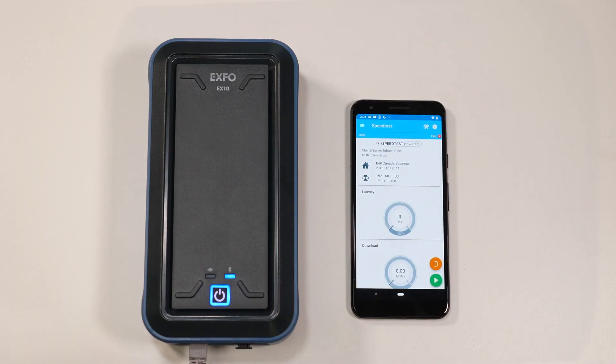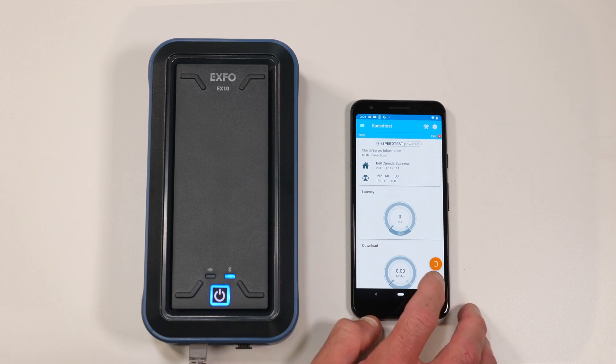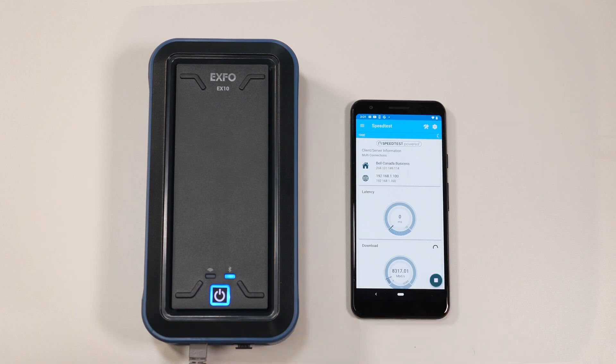You are now ready to start your first ever EX10 speed test. Congratulations. Simply click on the green play button and in about 30 seconds, you will get your results.